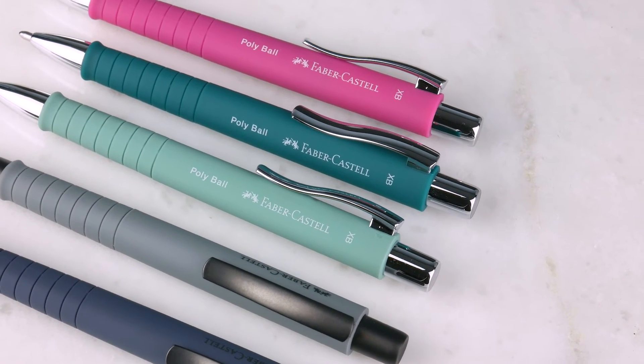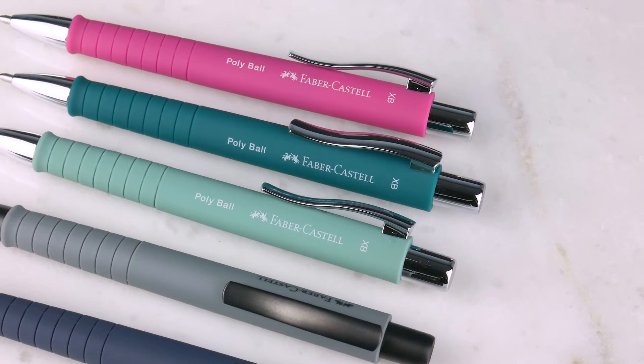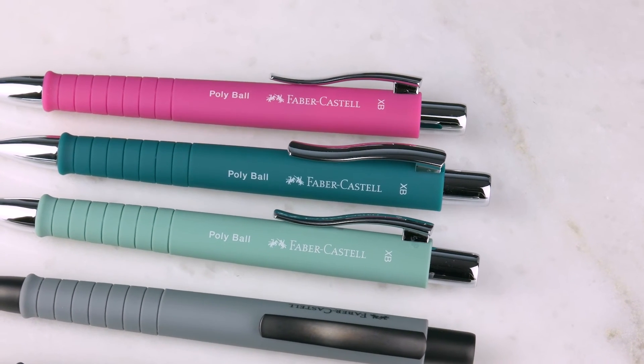The two colors that didn't come in — they're coming. They just haven't arrived. They haven't been discontinued.